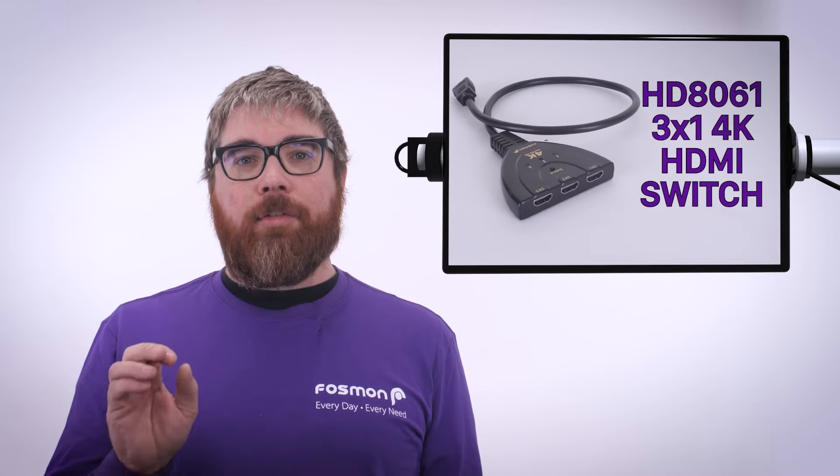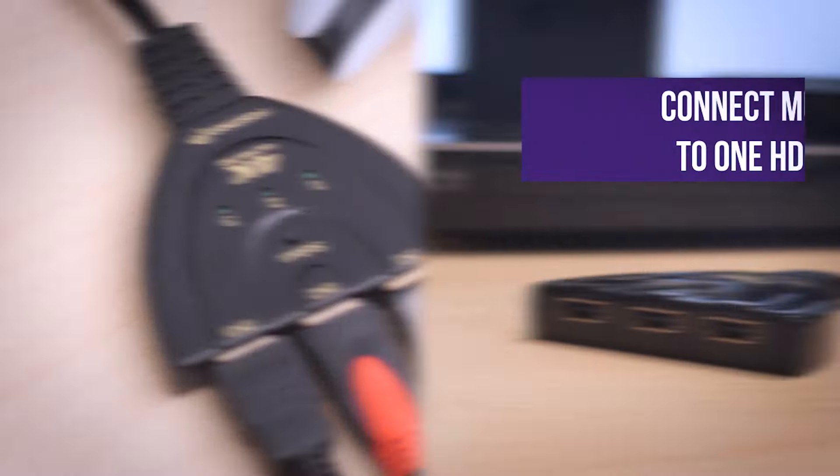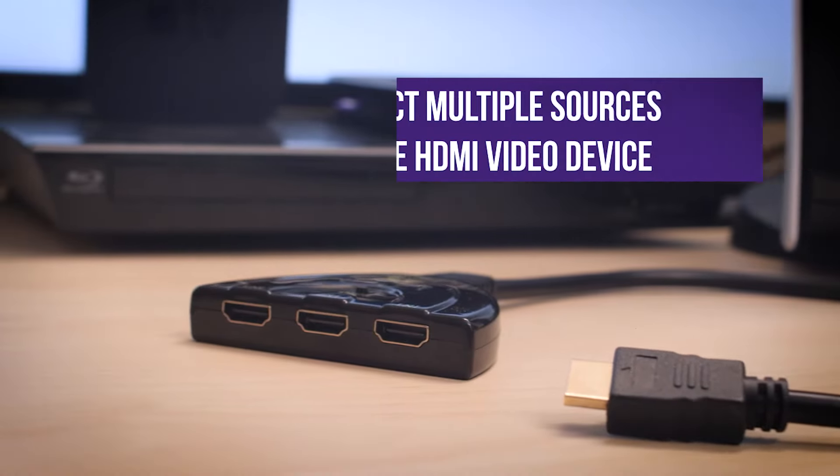Hey, Matt here. Today I'm going to introduce you to the HD8061 3x1 4K HDMI switch by Fossman. This switch connects multiple video sources to one HDMI device. The kinds of devices that you could connect would be like a PlayStation 5, Xbox Series X, Blu-ray players, Roku, Chromecast, Apple TV, and many more.